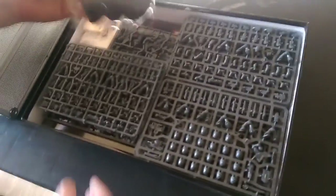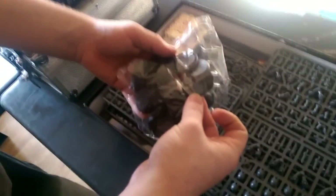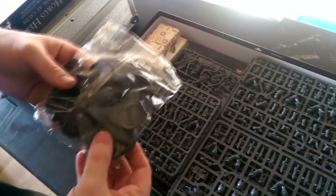So what do we get? Well, the stands are definitely the new stands, slightly bigger than the old ones, which I must admit I really, really like. So that's good news, except I'm going to have to do this for my whole army now, which is bad news.